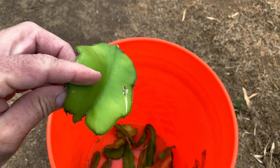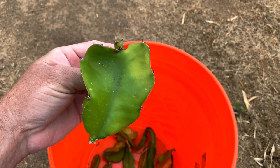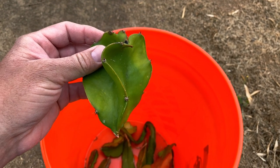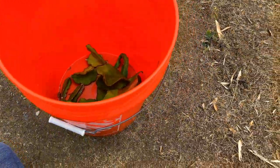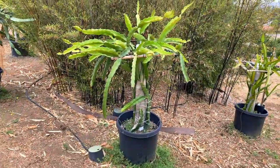This is a white-fleshed variety where the ants eat some of the tips on the new growth, so it's short and distorted. I learned from Leonardo at Oceanside Dragon Fruit that that is a bad thing — you want nice long healthy branches, at least eight inches long.